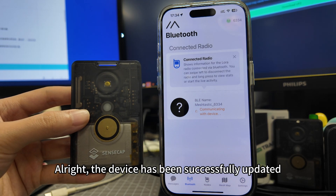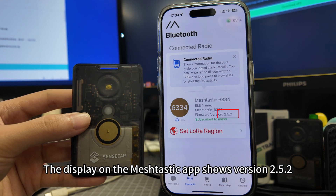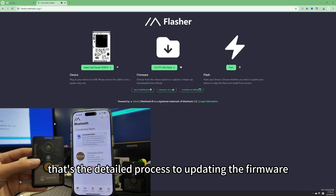All right, the device has been successfully updated. The display on the Meshtastic app shows version 2.5.2. That's the detailed process for updating the firmware.